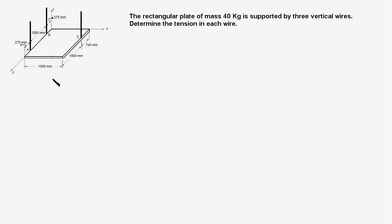In this problem we have a rectangular plate which is in the X-Z plane, is horizontal, and is supported by 3 wires at points A, B, and C. The plate has a mass of 40 kilograms and we have to find the tension in these 3 wires.